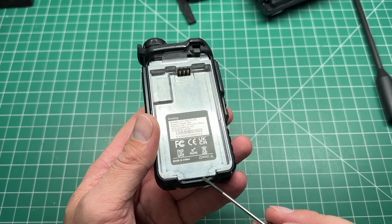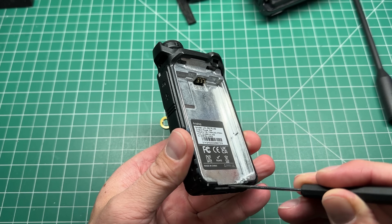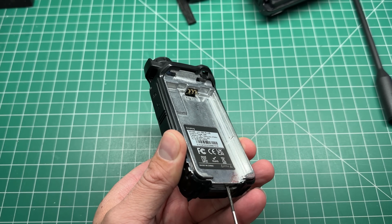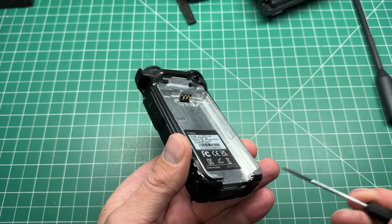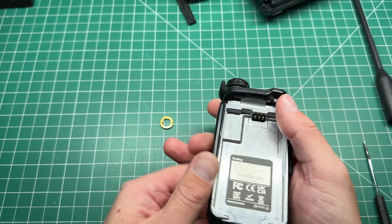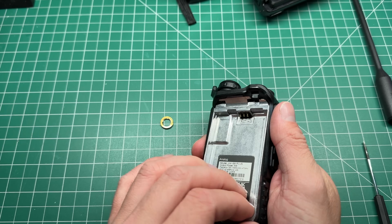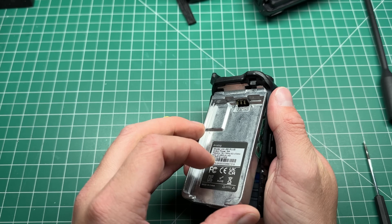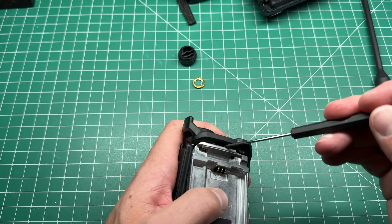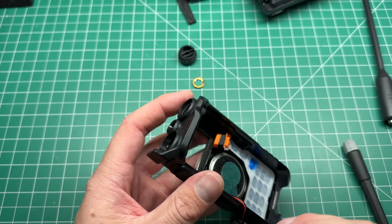Seeing as there are no screws, but there is a little gap here — what happens if we just try to pry? Yes! We pry the end of the radio here. There goes my knob. Okay, so you've got to remove the knob as well. Pop this out too. Now we're free.